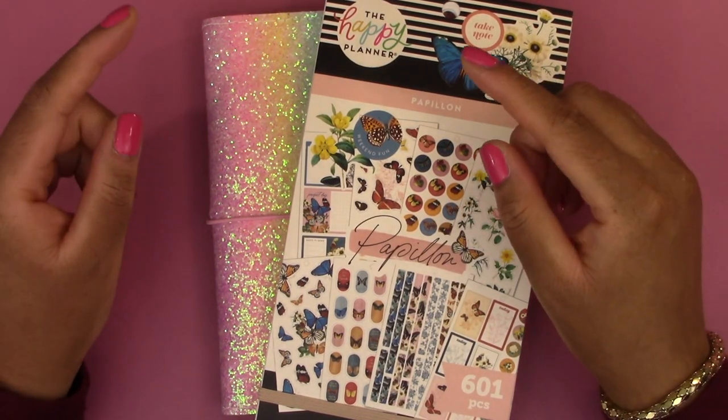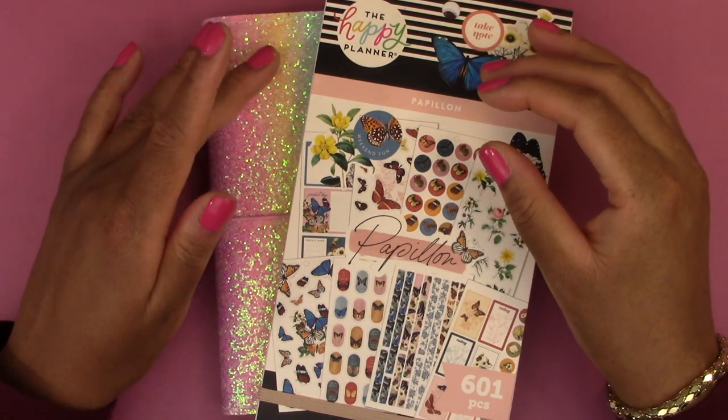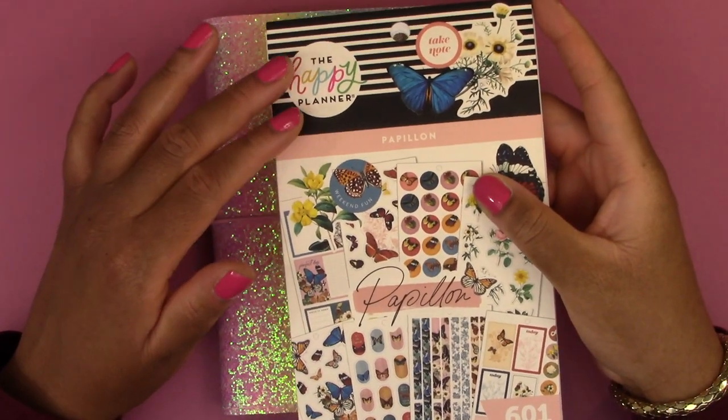Hello everyone and welcome back to another video. Today we are doing a weekly daily setup in my B6 Stology, and to do that we are using the Papillon sticker book by the Happy Planner.